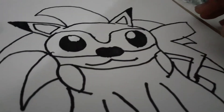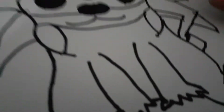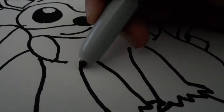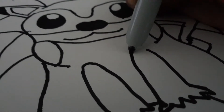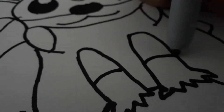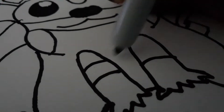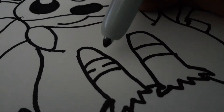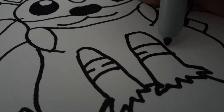And then now we're gonna start adding the details to the body of Pikachu. Right here we're actually gonna close these lines off, and then we're gonna draw a curve to represent the gloves and another one, because he has some lines in the gloves.